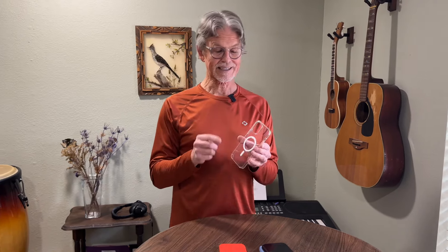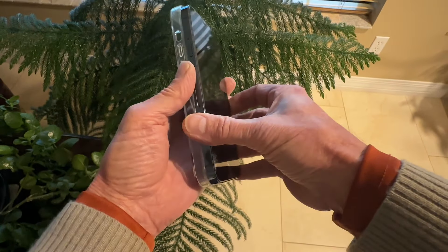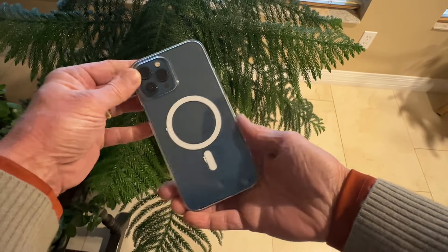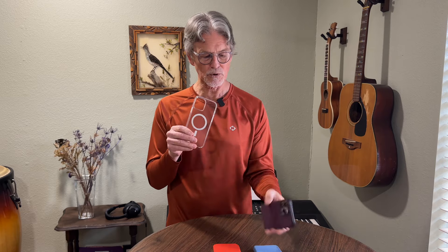If you're looking for another option, you might consider Apple's clear case. What's good about it is it lets the color of your phone show through. In terms of feel, it's somewhere in between — it's more slick, but it's hard plastic, which I think can slide in and out of your hands even more so than the fine woven or the silicone case.